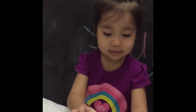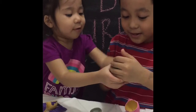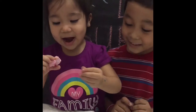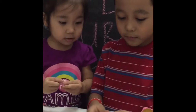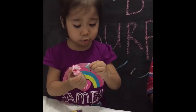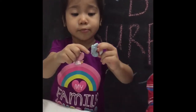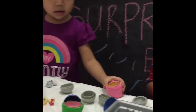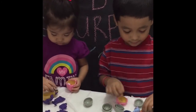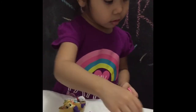It looks like a fox or something. There goes my Play-Doh — one more time. Say bye guys! Bye guys, thanks for watching!